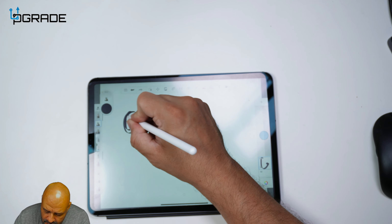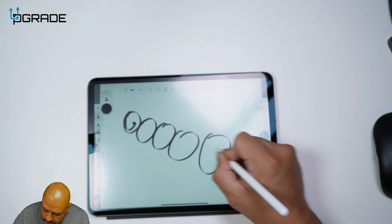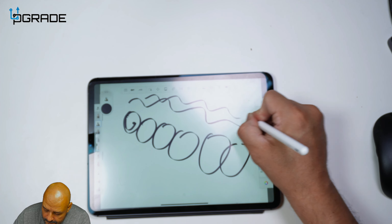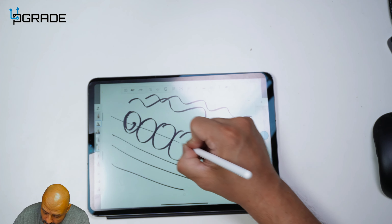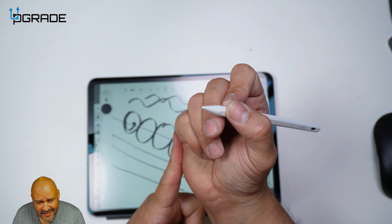So we're going to see if it recognizes the palm rest. We're going to do a test here — a circle, circle, bigger circles, then wavy lines, another wavy line, straight line, straight line, straight line. What I like to do is drag the whole line across. Very simple.